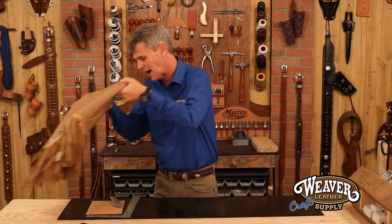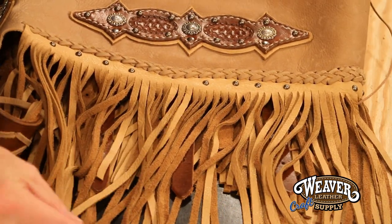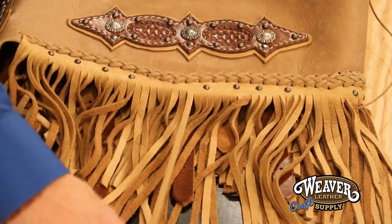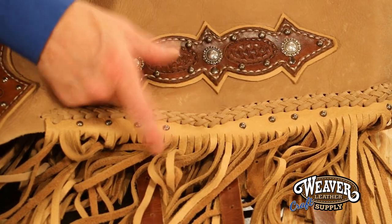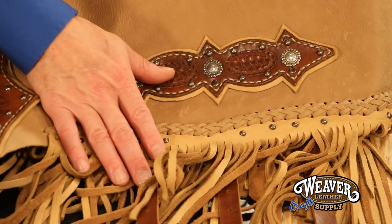So on this pair of chaps, notice I've got this beautiful long nine inch fringe, but it's a very supple chrome tan. I want this to hang nice and drape nice, so I want to go with a very supple leather. Secondly, I'm going to use that same leather as my background on my design here. Ties the whole thing in together, makes it look totally pre-planned — that's what I want.